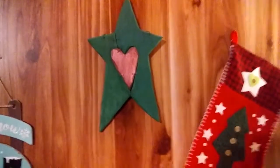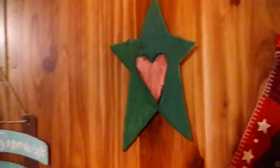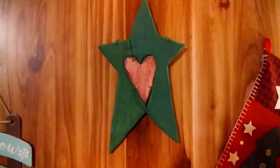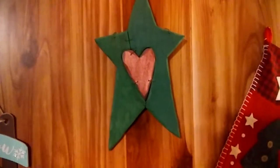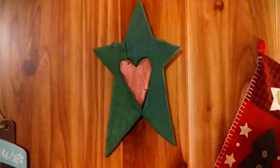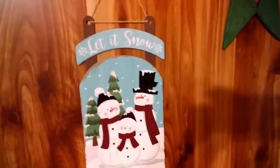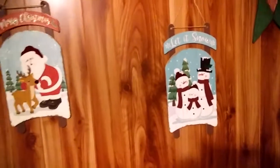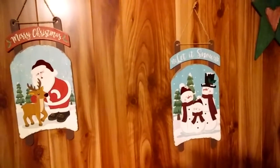This is a little wooden star with a heart inside that I've had up for years since we moved down here. It was originally a weathered gray and brown, with a faded heart inside. I painted it green with a mauve-y color for the heart, and it decks the house out pretty much year-round. These signs are currently at Dollar Tree — they can hang on your wall and say 'Merry Christmas' and 'Let It Snow.' They're very cute.